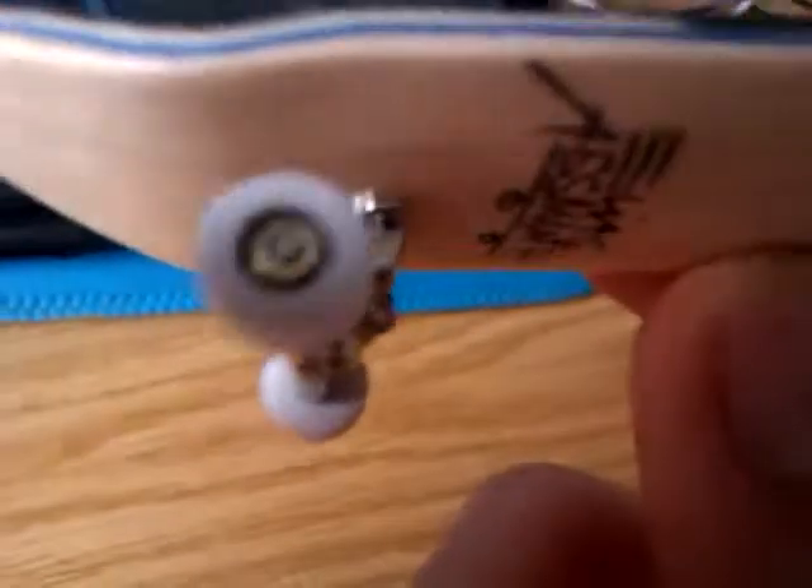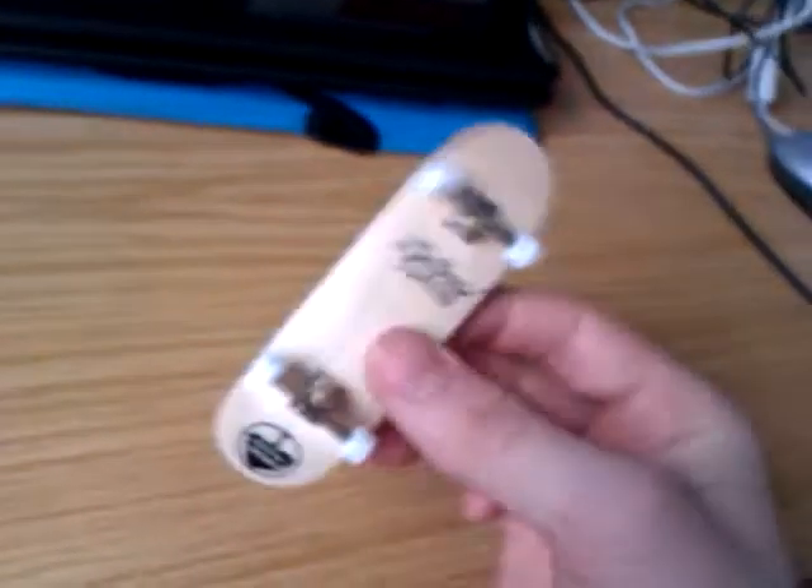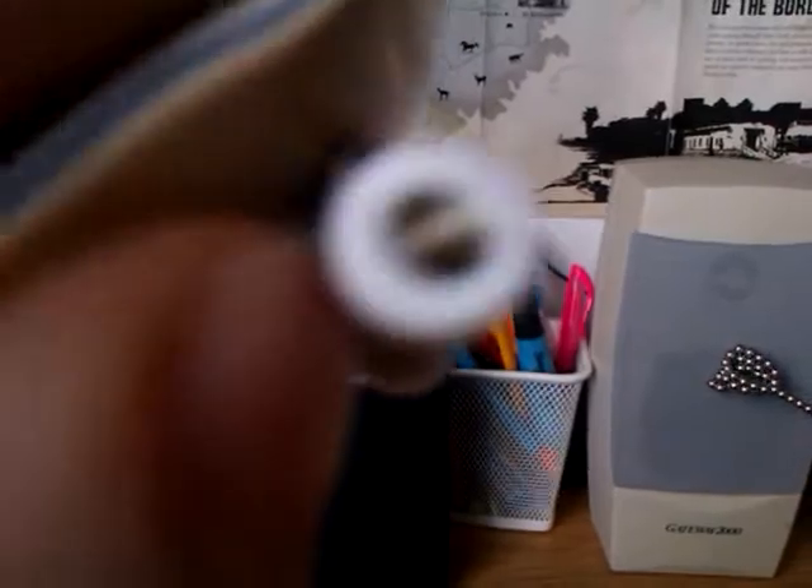Just a quick video update on that burning wood deck I got. I've put wheels and trucks on — bearing wheels and some grip tape. It's really good, this one. Just came in the post: some chrome trucks and some bearing wheels. I don't know if you can see it, it's quite hard to hold, but these are really nice — they roll extremely well.